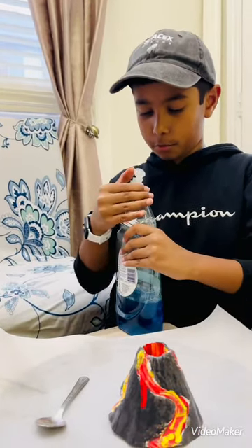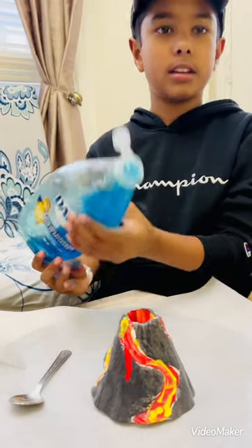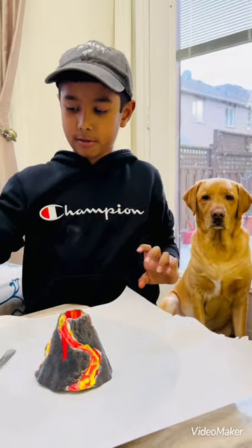Let's add a few drops — about three drops. I think that's enough. I poured in more than three, I think. And now, here's the vinegar.